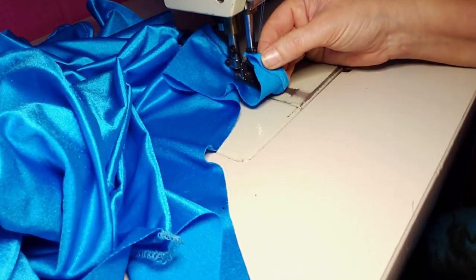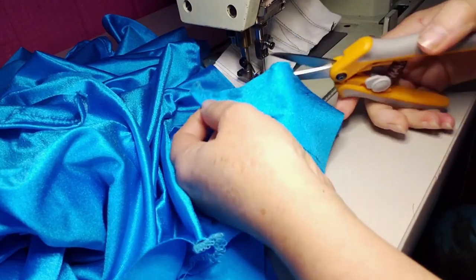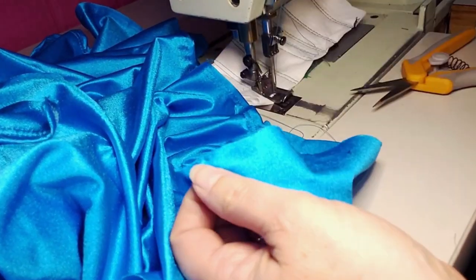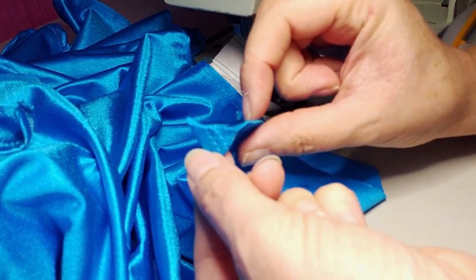When you reach the other end of the front tie, you're going to trim it with scissors, and then tuck it in like I've shown you in this video.